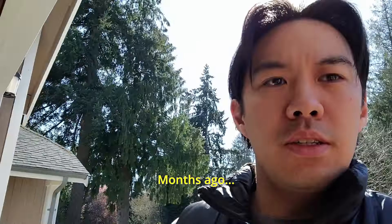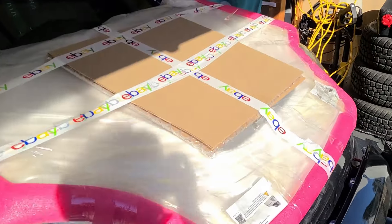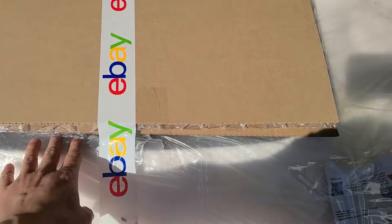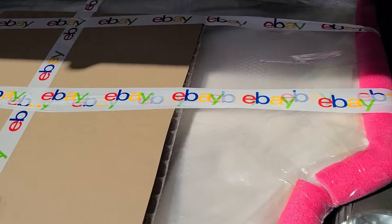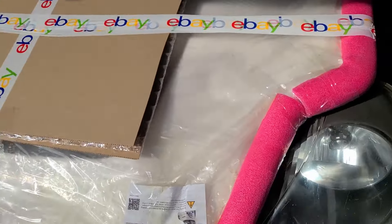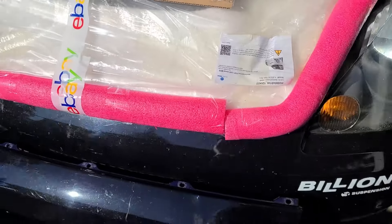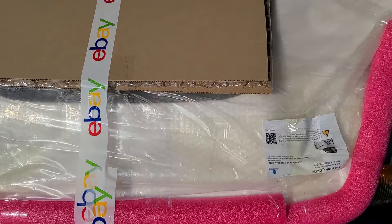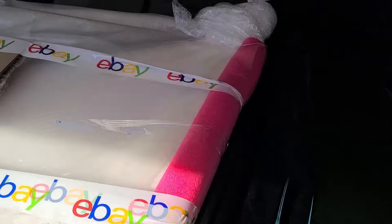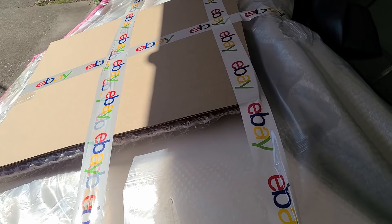Alright, so I just took delivery of this hood. It is a Varis style Modelo drive hood. It came in this box, someone opened it - I don't know if it was inspected - but it looks like it's wrapped up pretty good. Like this is pretty good packaging. So far it looks like it's not damaged, but we'll go ahead and open it and see how it looks.